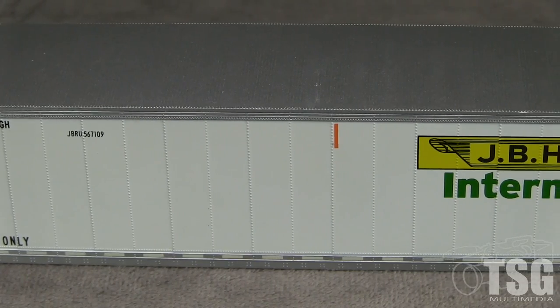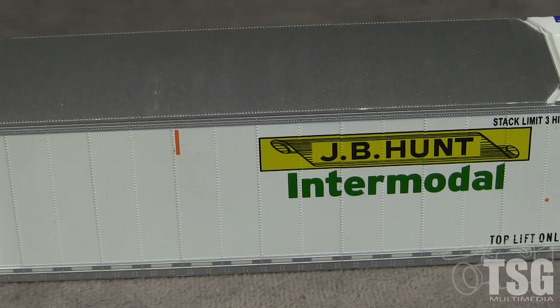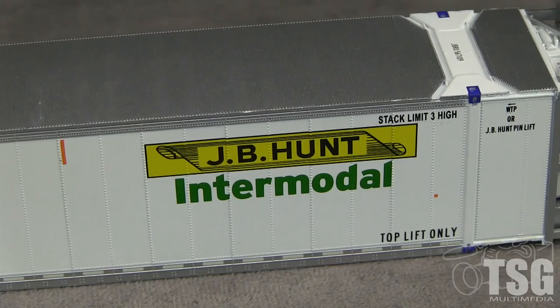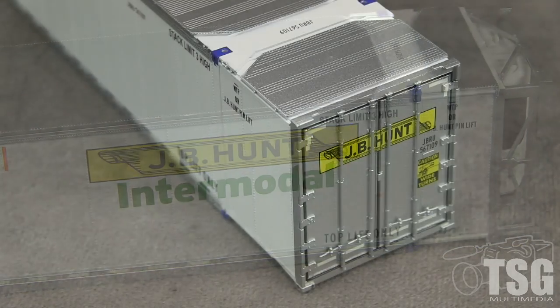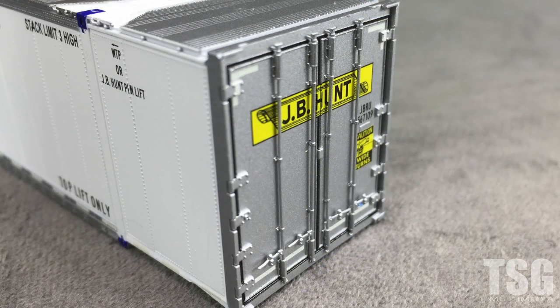The paint on the container is thin and opaque and shows off the excellent rivet detail. The markings are crisp and all of the small writing is legible with magnification. I don't see any voids in the markings on the sides. The door end has freestanding vertical rods and separately applied latches.